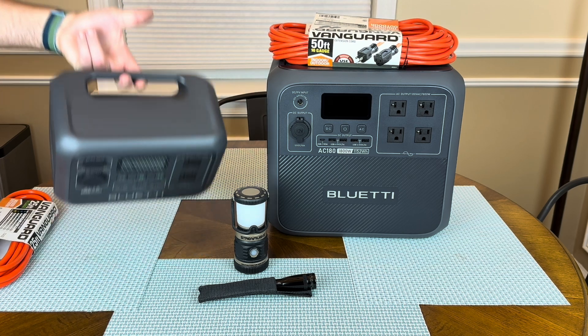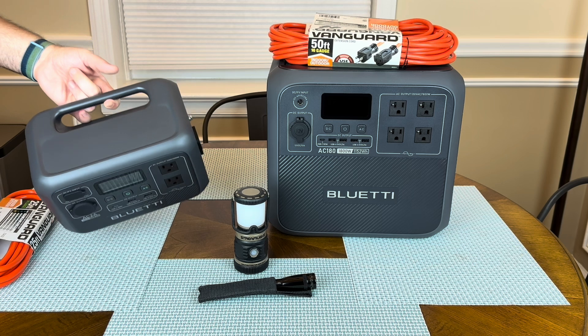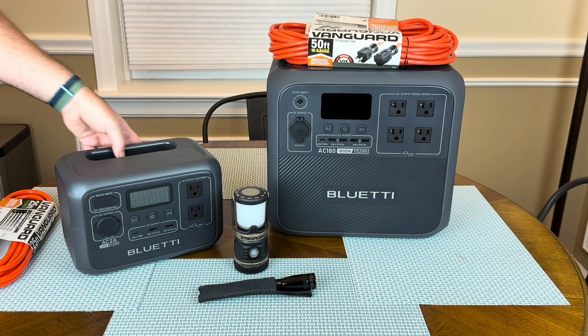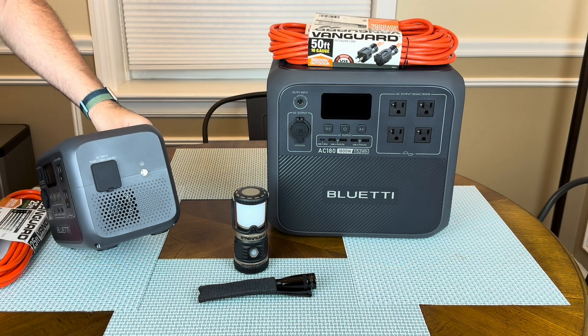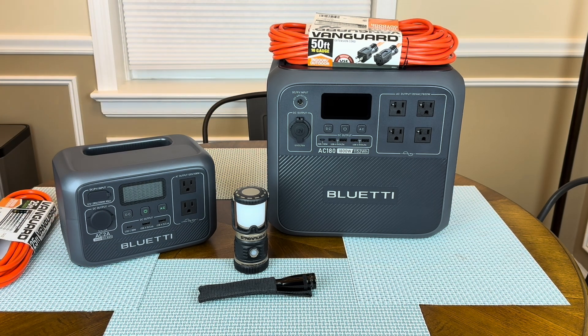It's got a little handle — this thing is light. I can pick this up with one finger. If you've got it in your apartment, put it in a closet, keep it fully charged. When you have a blackout, at least you can plug in a light, charge your phone, and do some very basic things. To recharge it, super easy — it just takes a standard computer plug and it comes with it. Same thing with the AC-180, it's got the same charging plug on the side.